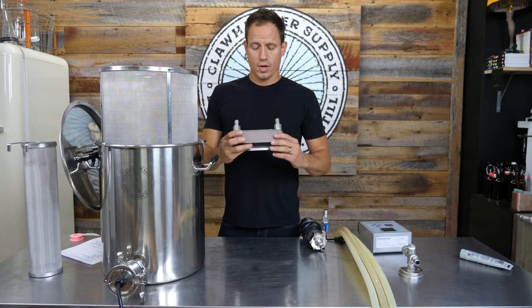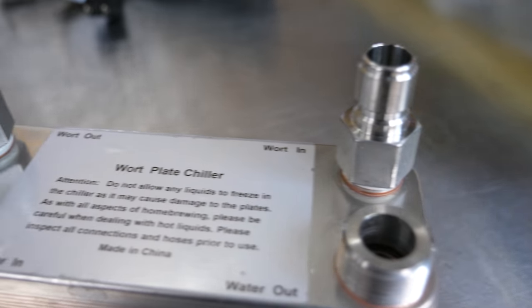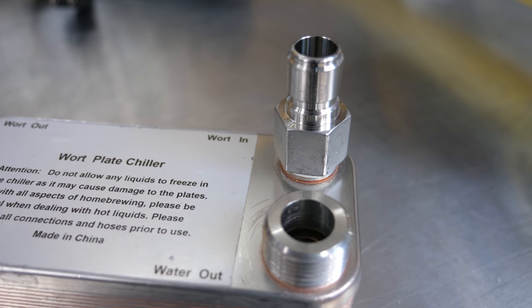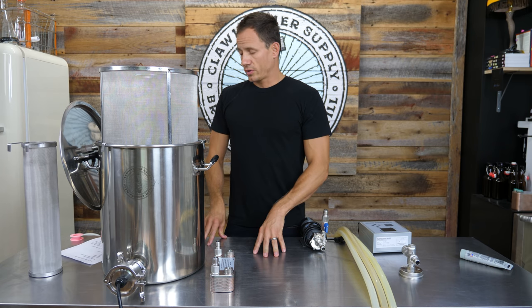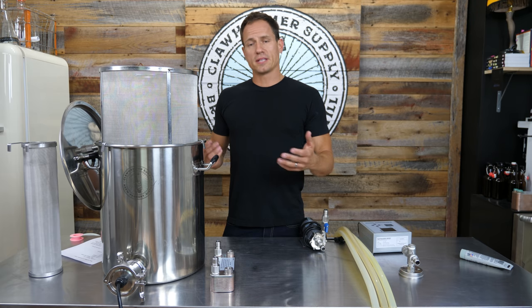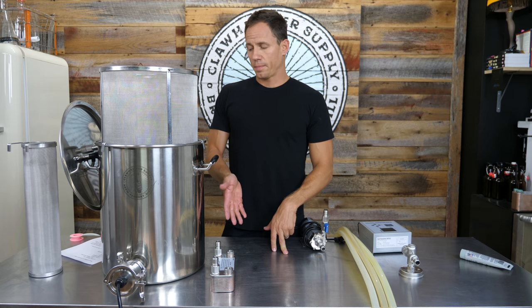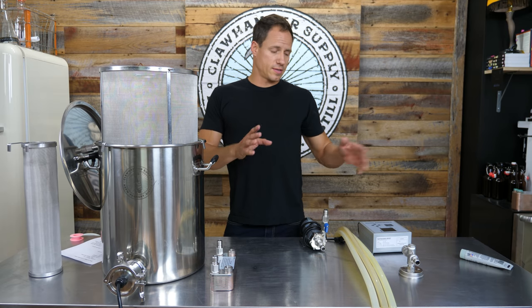Moving on to the plate chiller. Two female NPT to male quick disconnects get screwed onto the smaller of the four ports on the chiller — use Teflon tape on these. We sell a turnkey kit on our site that includes most of what I'll be talking about here, but you can also buy our kit piecemeal or a la carte. If you have an immersion chiller and didn't get one of our plate chillers, this section isn't applicable to you.